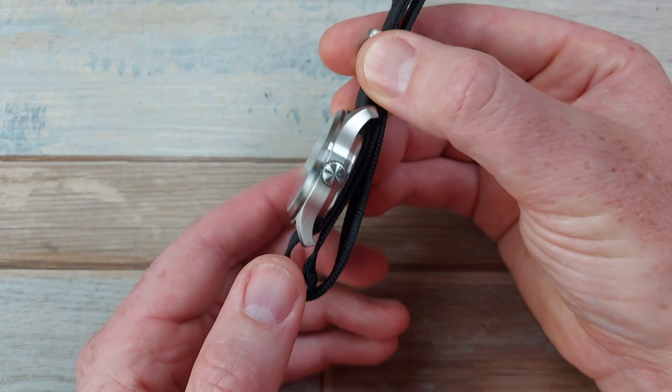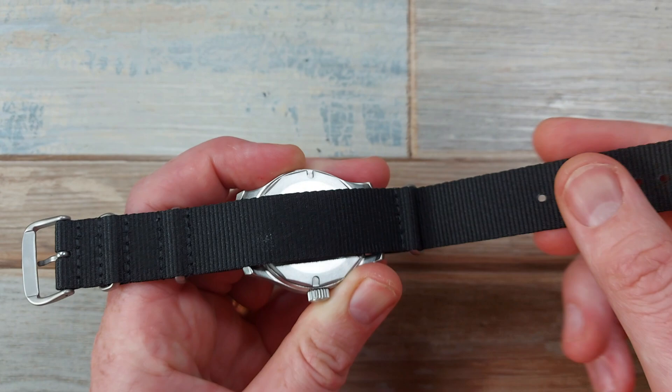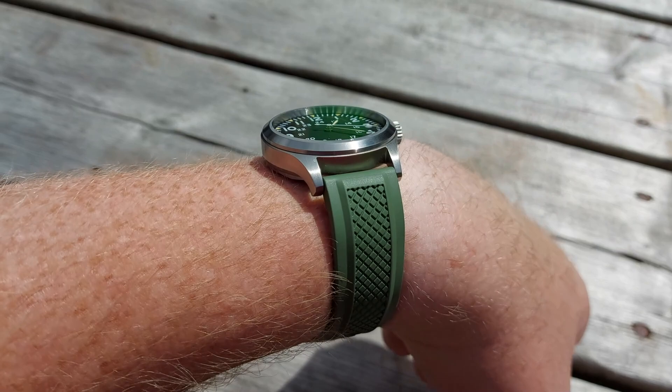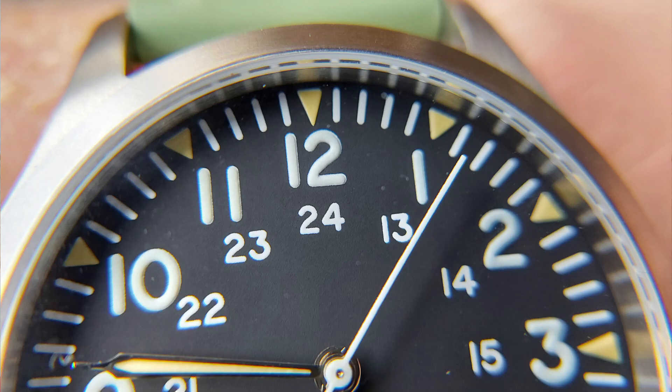The negatives for me, first of all, is the strap. It's okay — I've had worse, but it's a little bit rough and scratchy, though it feels very tough. I will show you some alternatives in a bit because I sell straps and I like to always swap things out, really personalise the watch. Being a black dial watch with a plain design, it works so well and it's very versatile, but yeah, the first issue is really the strap.